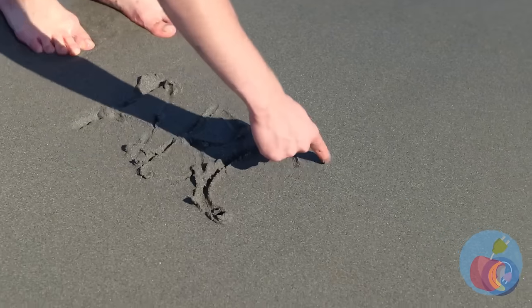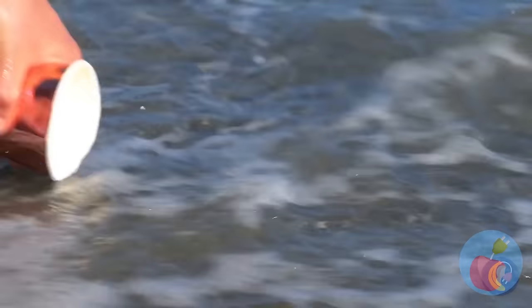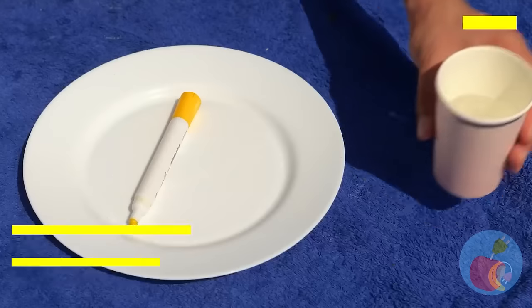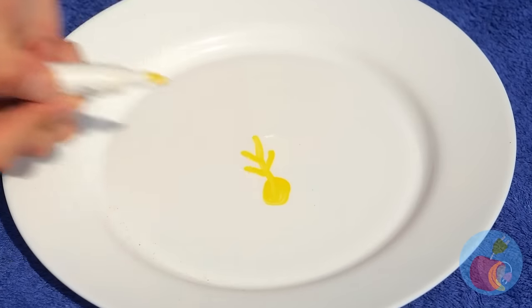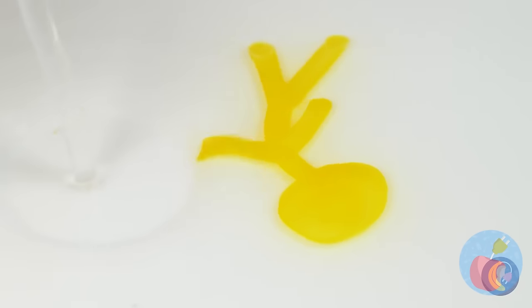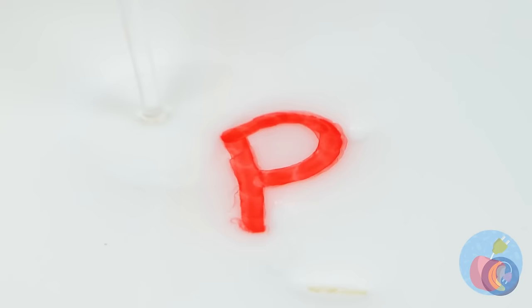Careful! The tide's about to come in! Maybe we can have fun with all this water. First, draw with a dry erase marker. Add the water and watch what happens. It's like alphabet soup you can't eat.